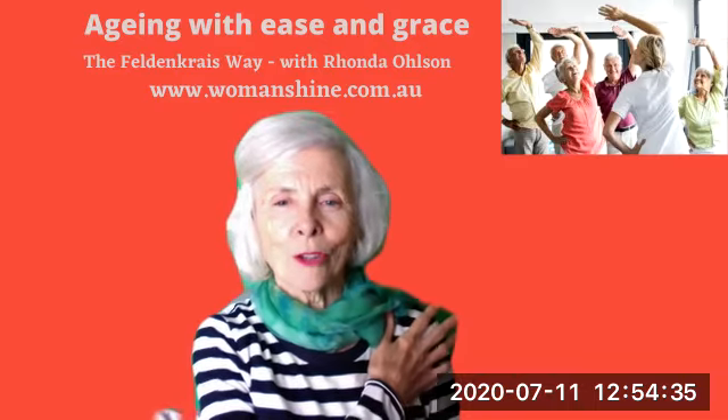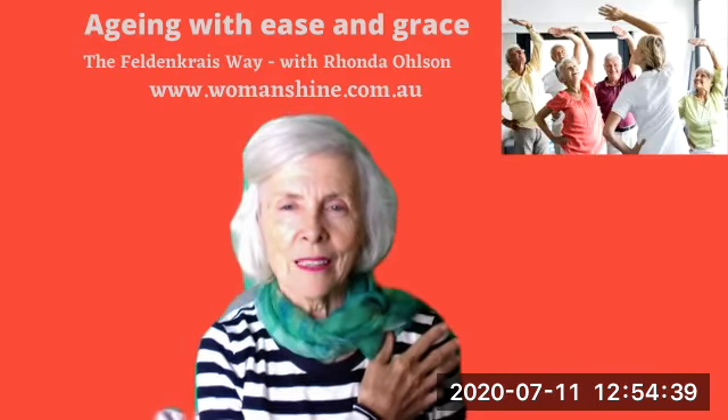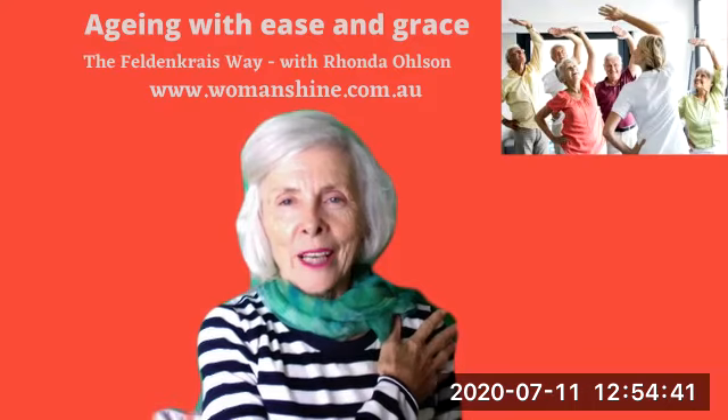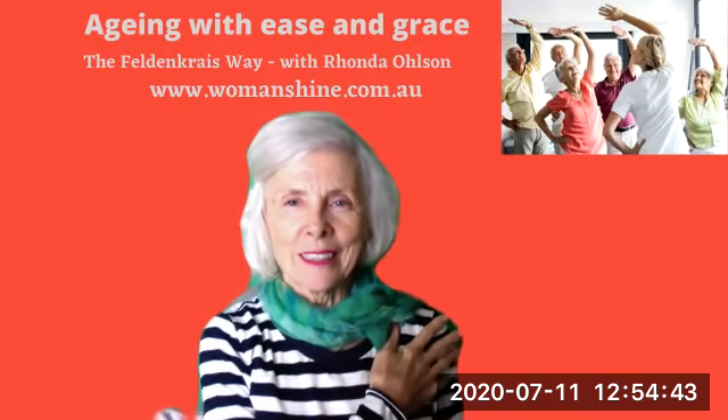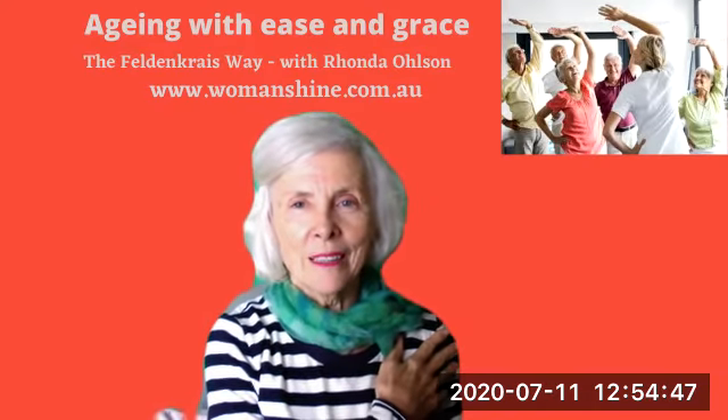And then holding your shoulder, taking your shoulder back a little bit and releasing it. Taking a breath in, releasing. Taking a breath in and releasing.